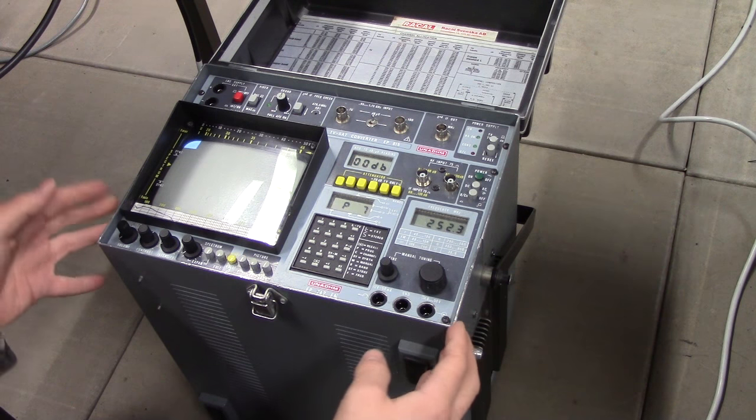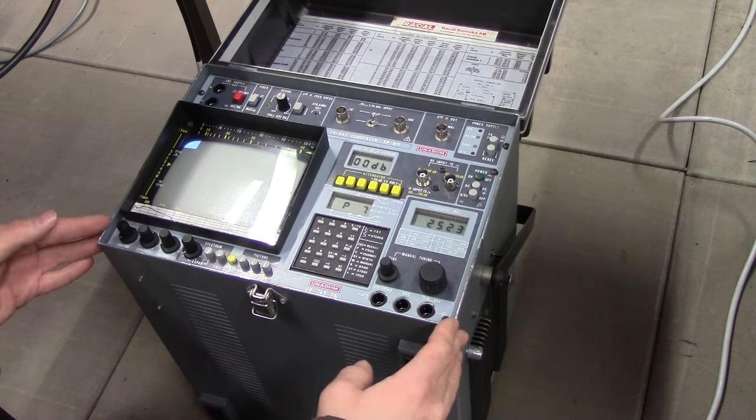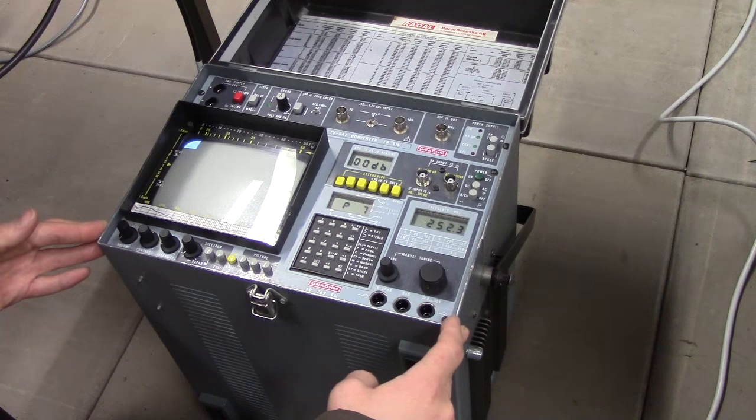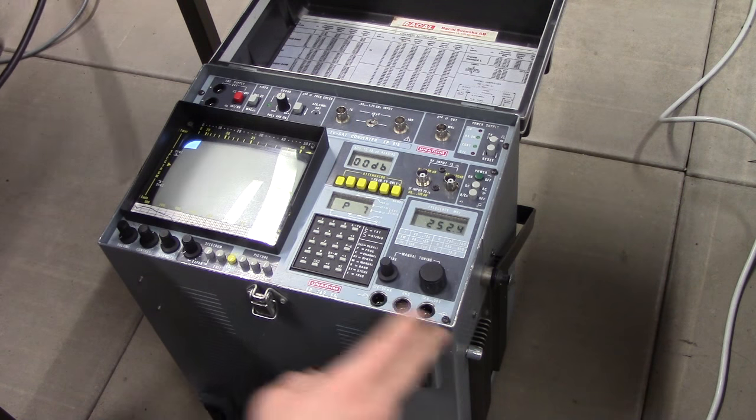It draws about 50 watts from the grid and probably something like 30 or 40 watts out of the battery, so you're really not looking at any particularly impressive battery runtime.